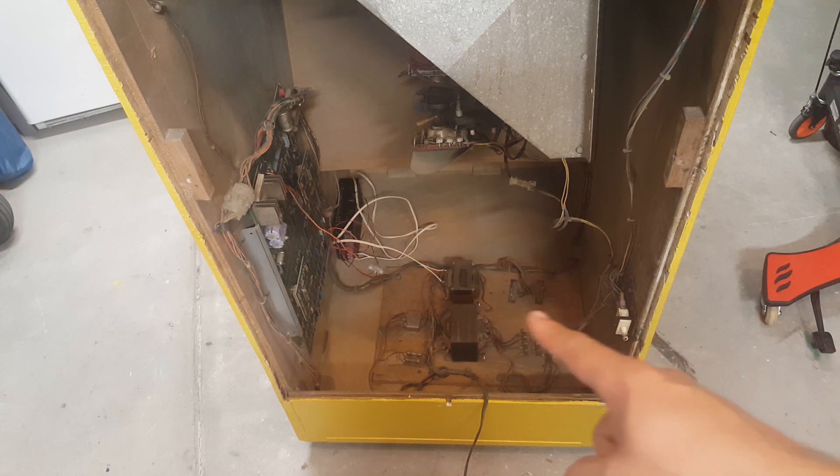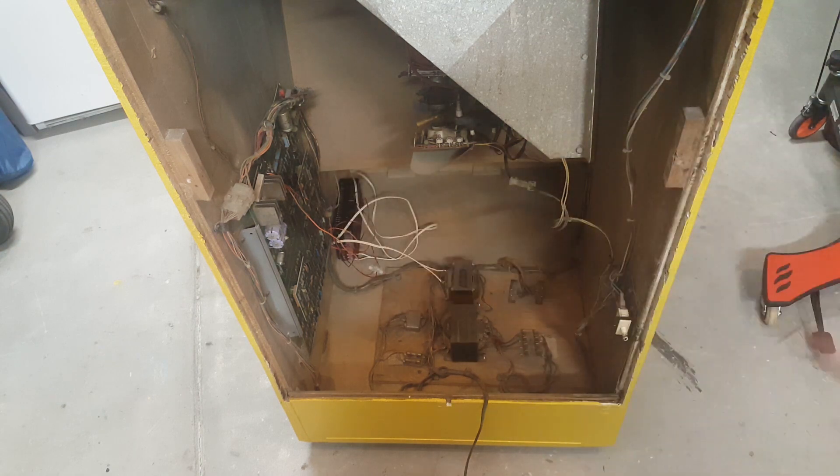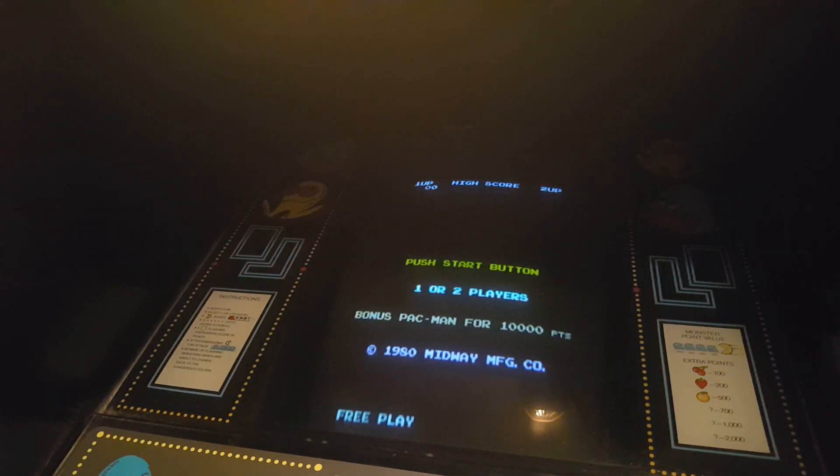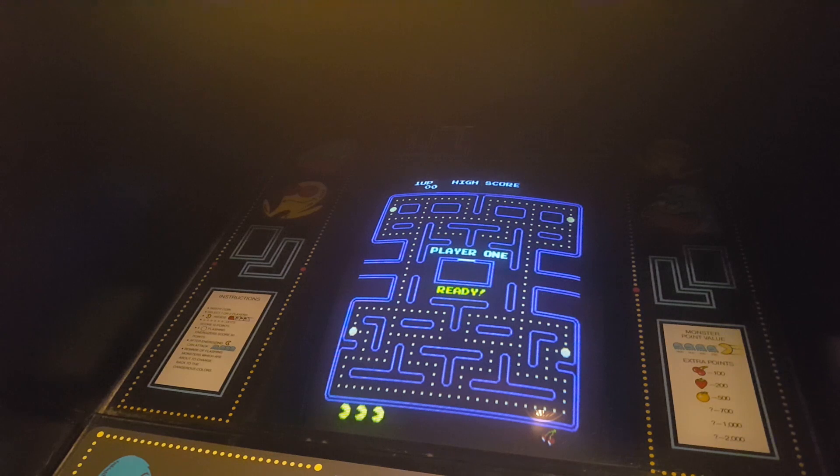We've got the switching power supply over in the corner, just set in there for now — we haven't secured it yet — and all our connections are made at the board. Now we're going to turn the lights off and power the machine up for the first time together. We've got success! Look at that — we've got Pac-Man, we've got no hum bar, no loud ground hum, and we're using a switching power supply so we know it's going to last for a long time.